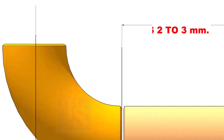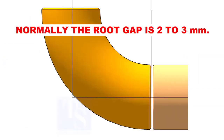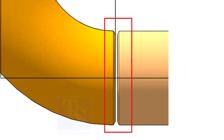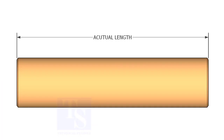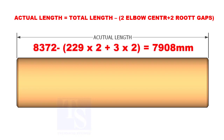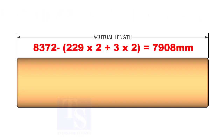Subtract two elbow centers and the weld root gap from 8372. In general WPS, the root gap is shown as 2 to 3 millimeters. Let us assume the root gap is 3 millimeters. Then the actual length of the pipe equals the total length of the spool minus 2 elbow centers plus 2 root gaps. By applying the calculations, the length of the pipe is 7908 millimeters.